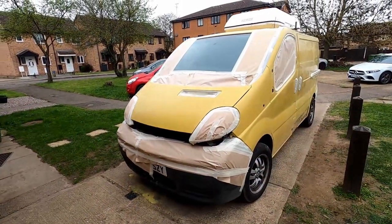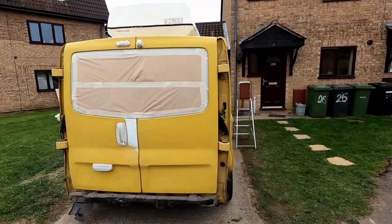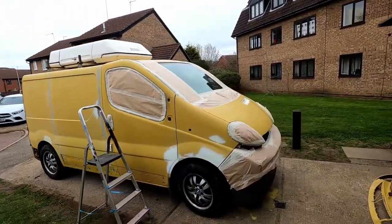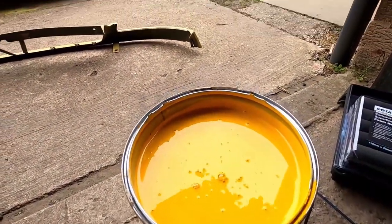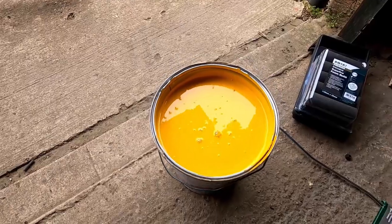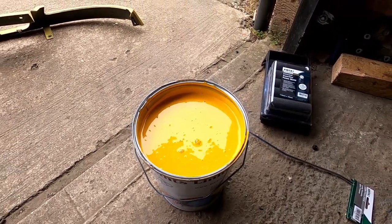Back again and the van's masked up. Going to quickly cover the wheels and get the paint out and start painting. First color - it's going to be two-tone, so have a look at the new color. It's banana-ish, a proper bright bright yellow - even darker in real life. Let's put a time-lapse on and start painting.